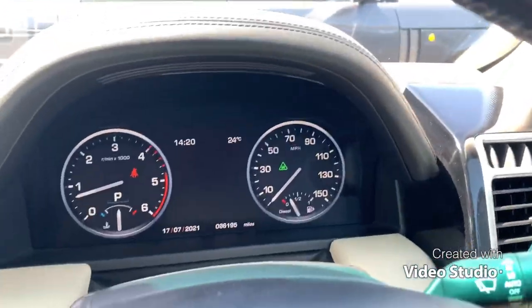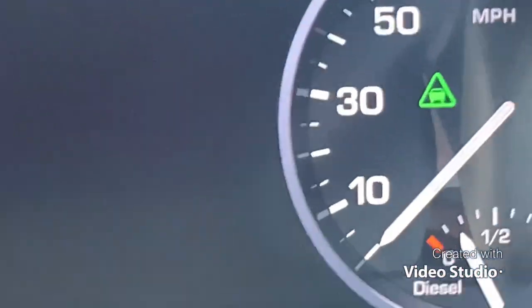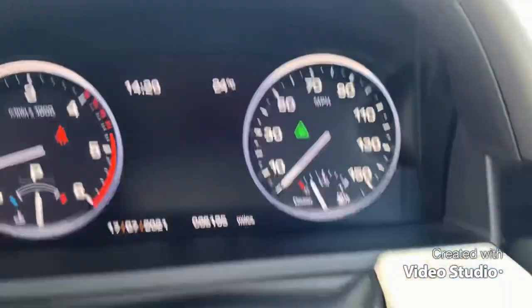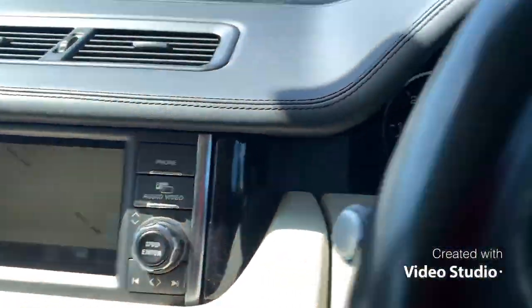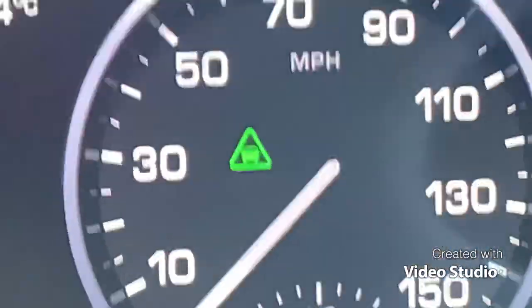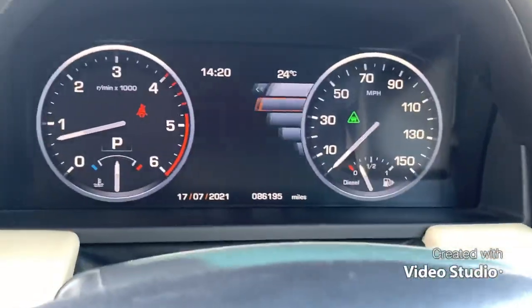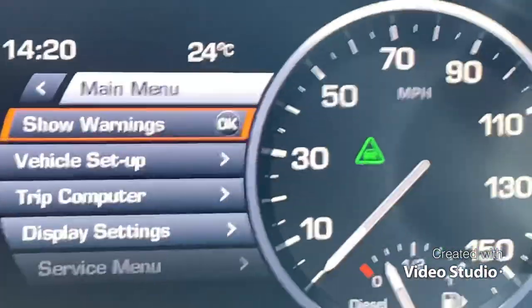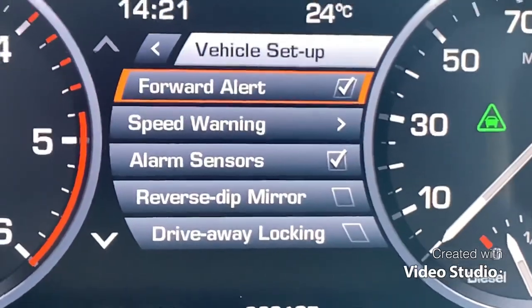This is the Range Rover Vogue SE 2012 model. This one's got forward alert, which is handy — it works with the cruise control if you need to, but it also just shouts at you if you try to drive into anybody. That green light tells you it's on. This car has also got the onboard computer where you can change settings for all sorts of things like vehicle setup, forward alert on and off, and speed.